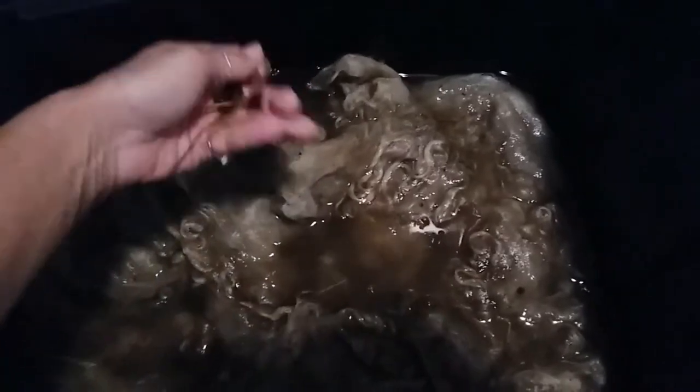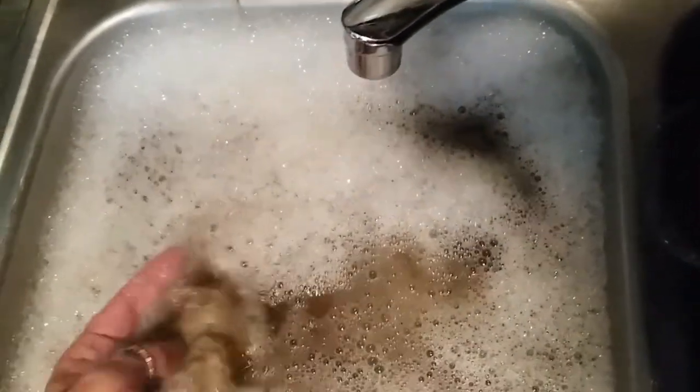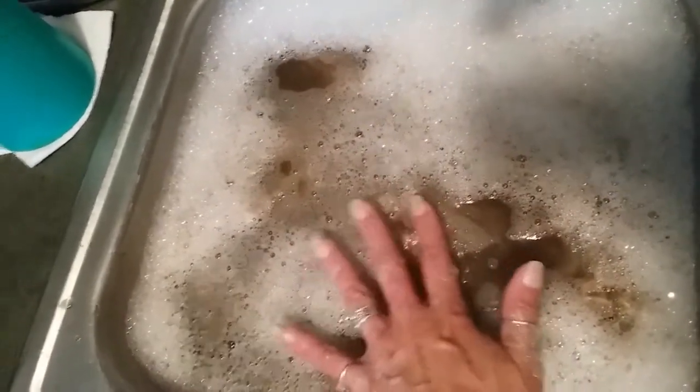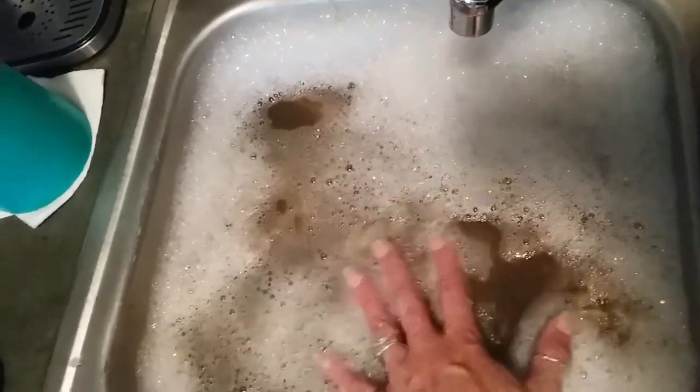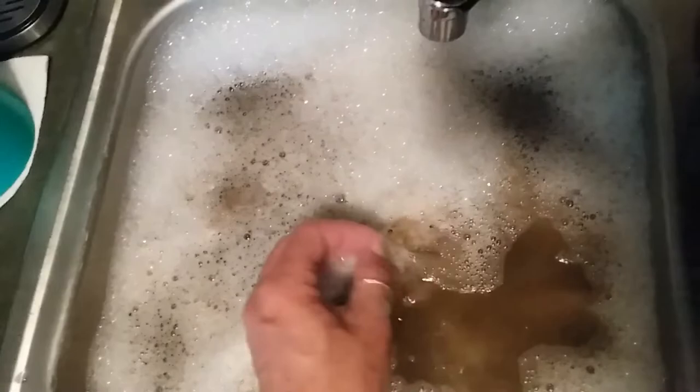Back at the sink — I've moved some from that bin on the floor into soapy water. This is just Dawn dish soap. I know people have their preferences; I do have some really nice, expensive soap that I reserve for my wools. But mohair goats have a wax rather than lanolin, and I've found that if I don't use something a little stronger like Dawn, it doesn't actually break down the wax.